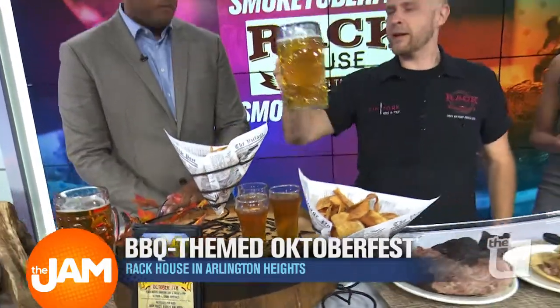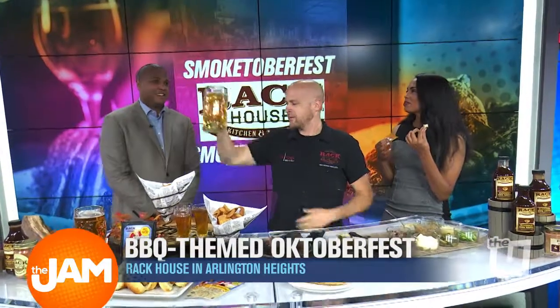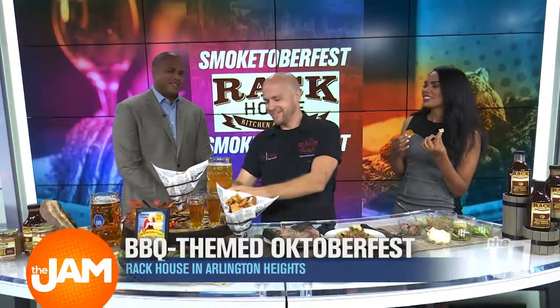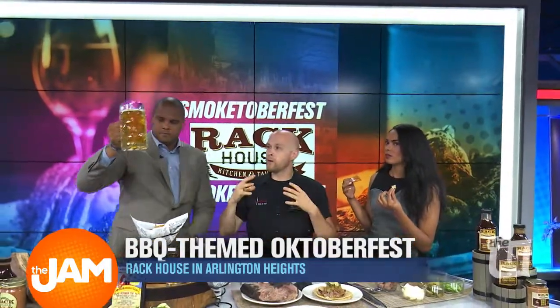The person that can hold a stein of beer in the air the longest wins. I feel like you can do this, Jordan — are you working on those shoulders? So the competitors come out. The longer you can hoist the beer in the air — 3 minutes, 5 minutes, 10 minutes, whatever length of time — the winner from our regional competition at Rack House moves on.